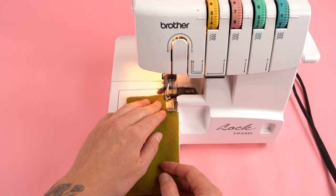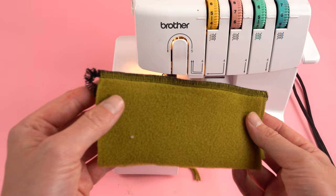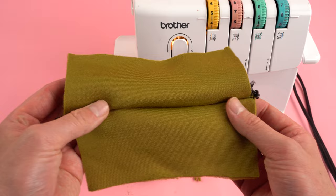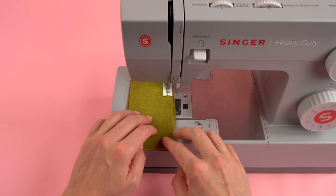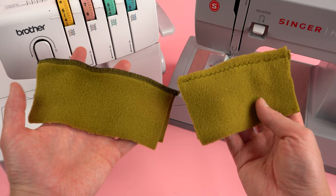Before we get started, for this project we're going to be using a serger. Sergers are great for stretchy knit fabrics — they allow the fabric to stretch and the thread not to break, and they also cut and clean up the edges as you're sewing. I highly recommend using a serger for this project, but if you don't have one, it's totally fine. Switch your machine to a zigzag stitch with a higher width and stitch length, and by doing this it will allow the thread to stretch with the fabric. Either method works great.